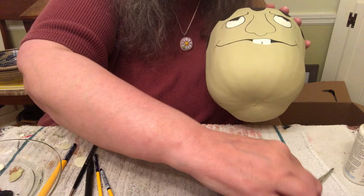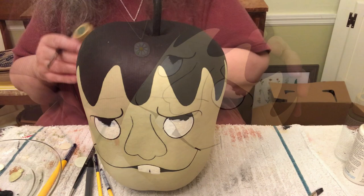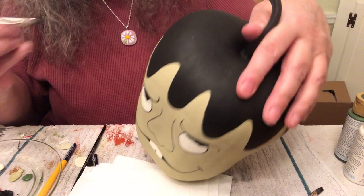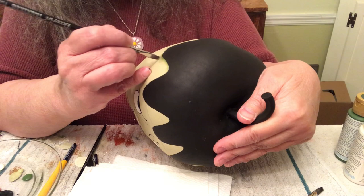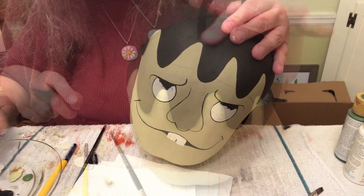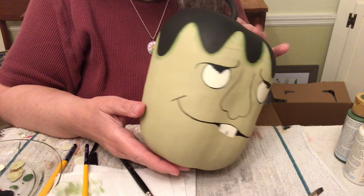I'm going to start shading. First, get some avocado paint and shade all around the hair. Put your brush in the water, touch it down on a napkin, and start shading. This will really brighten Frankenstein up because he's looking kind of dull. The head is all shaded now and I touched up the black where the shading went over into the hair.